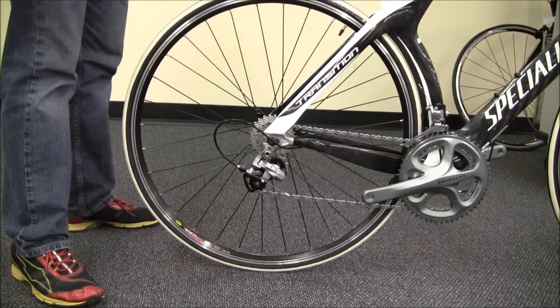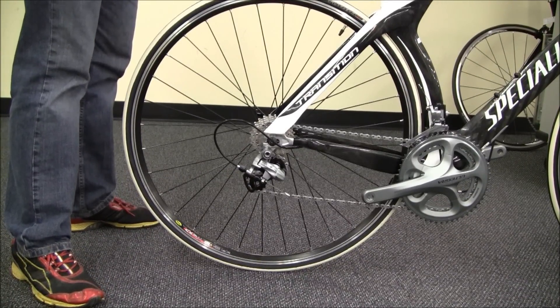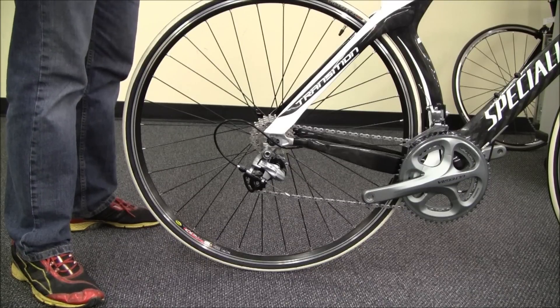Hey, today we're going to do a quick little video about how to remove your rear wheel if you have horizontal dropouts. A lot of time trial bikes use them so that they can slide the rear wheel in closer to the frame.